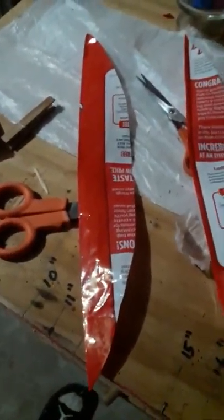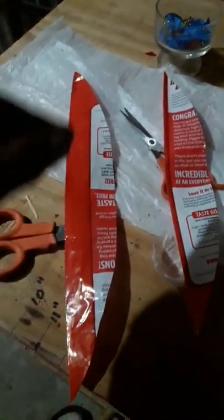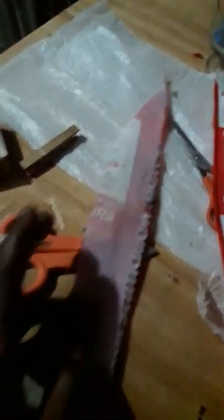Pop them out. Look at that serious shape there, right? You're going to make a little flap too, so you can glue it out.